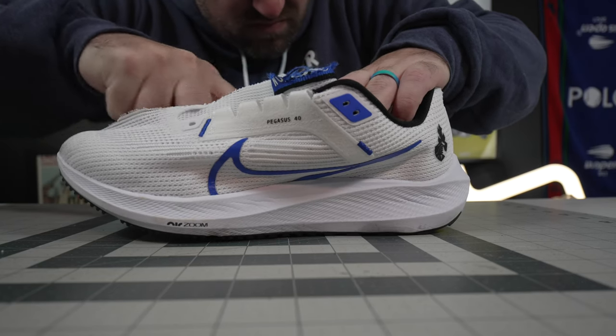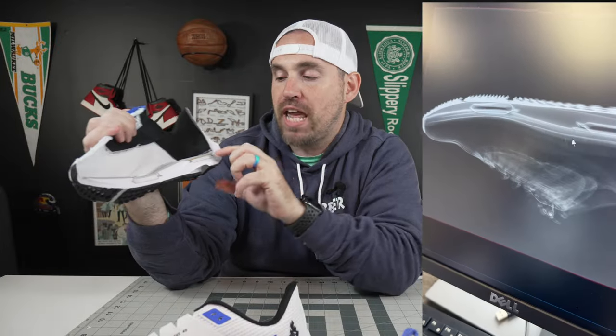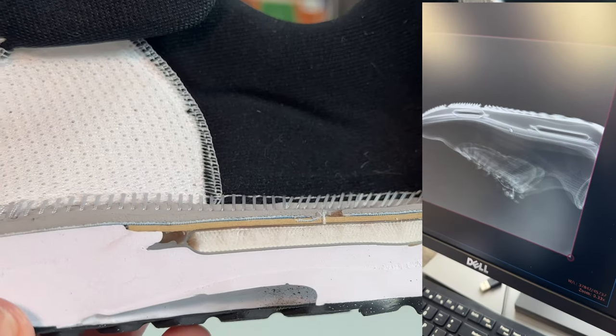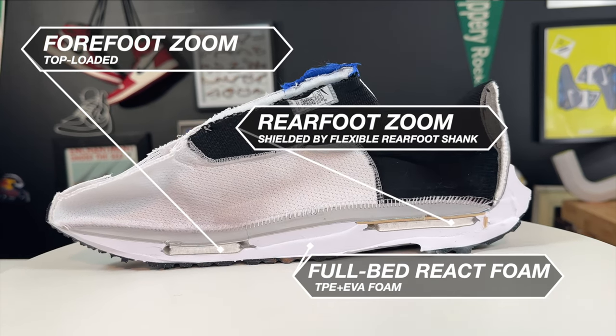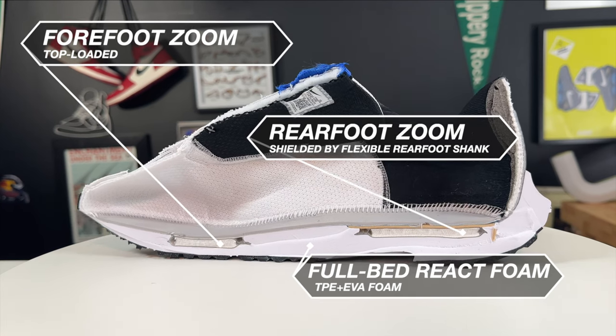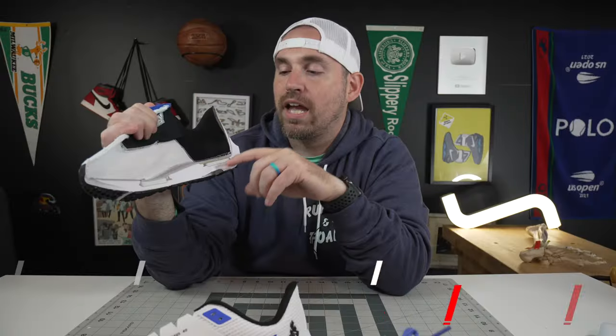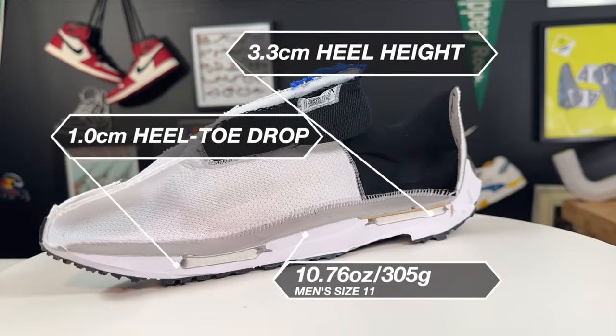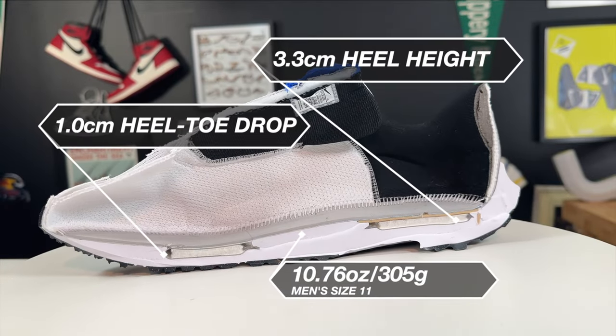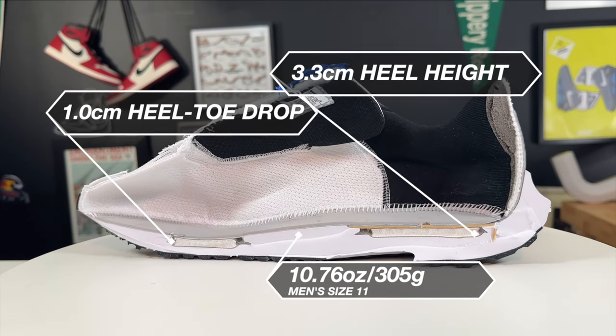Getting into the midsole teardown of the Pegasus 40, I did this with the knife as well as the x-ray machine. On the x-ray I could see there was really no shank; however, in the rear foot there is a very small, low-profile, not very stiff shank going right above the zoom air unit in the heel. That's also part of why on the balance height test the ball bearing didn't get very high — that board kind of zaps all the energy return from the zoom air unit. This so-called shank is more like stiff cardboard back there, which is why it's not as visible on the x-ray.